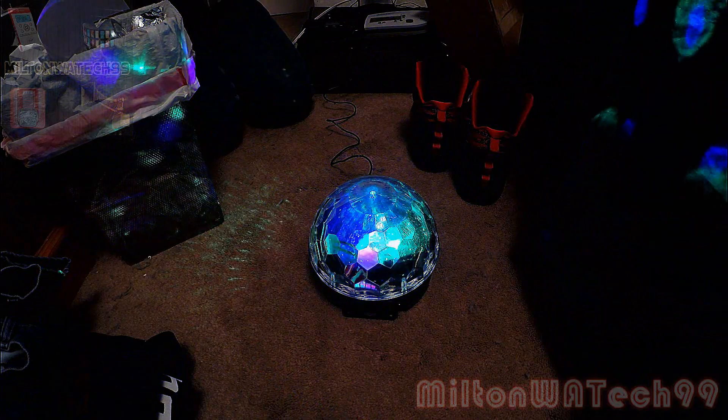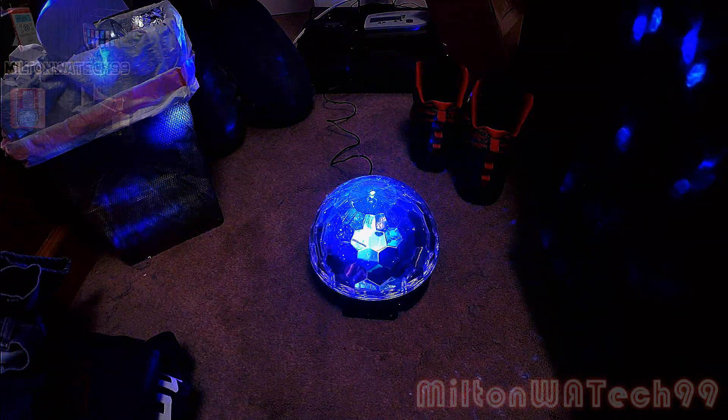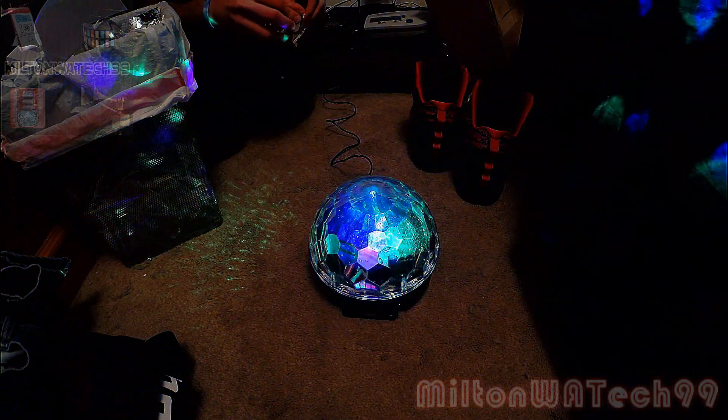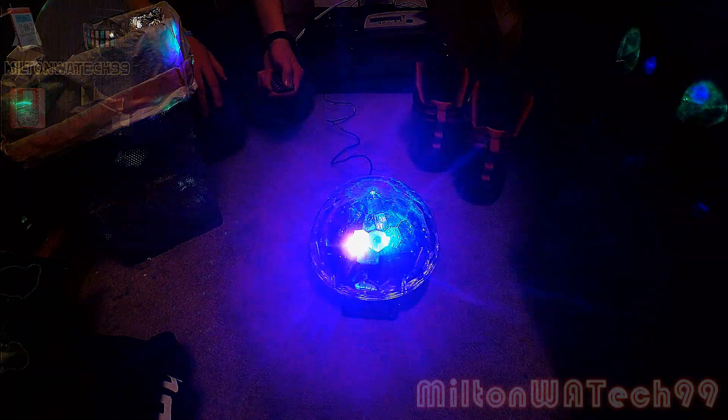So let's open the remote now. Alright, open the remote now. There we go — remove the plastic, remove the test switch.